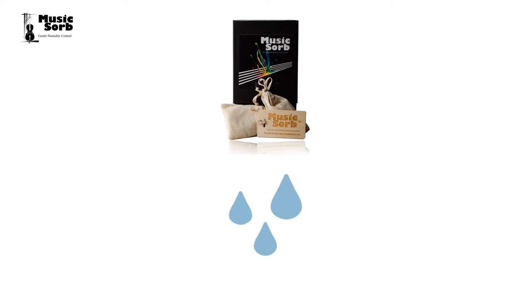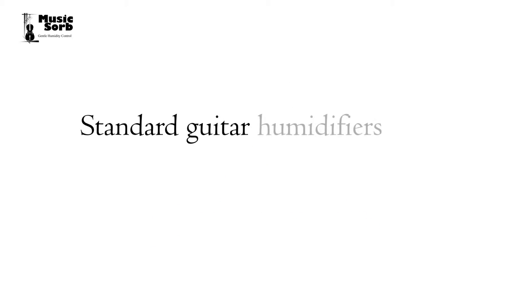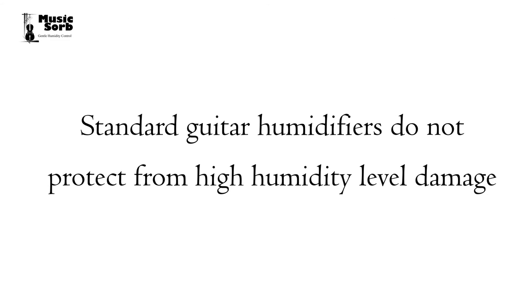MusicSorb for Guitars controls humidity without the need for refilling, worry about leaking water, or using any harmful substances. Standard guitar humidifiers do not protect from high humidity level damage.